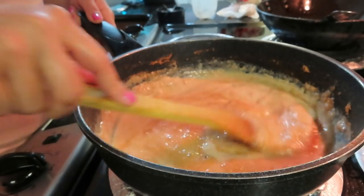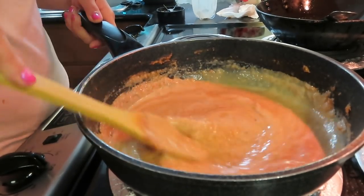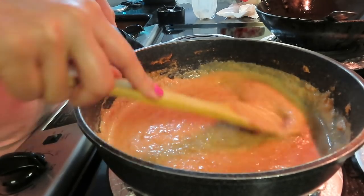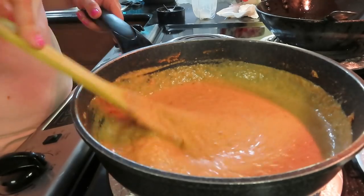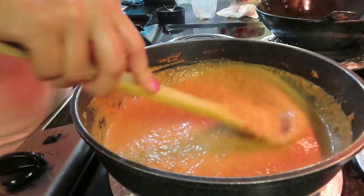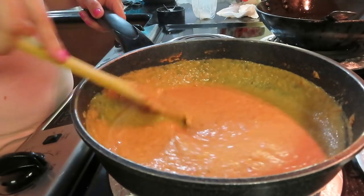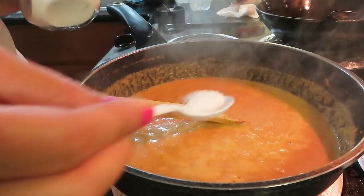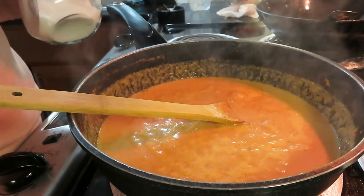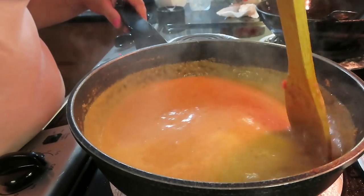I have added about half a cup of cream and mixed it into the gravy. Let it come to a gentle boil. Add the cream from room temperature. The gravy is almost ready. I have added the cream at the last stage so it stays fresh and rich.